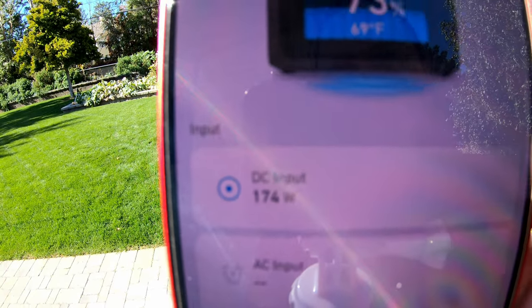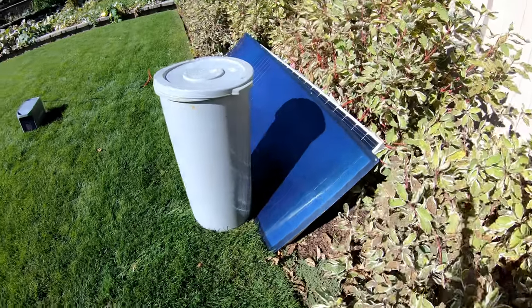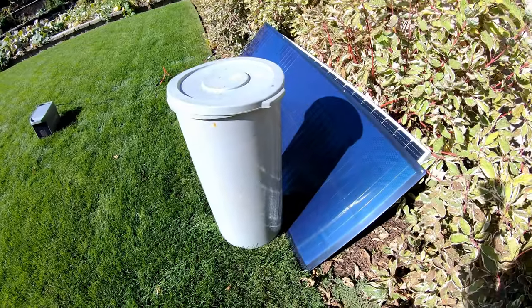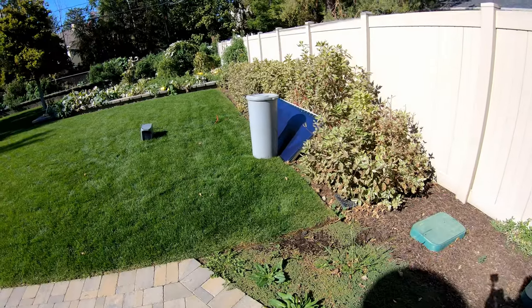Which is good, because they're both 200-watt panels. Let's test some shading. I've placed a trash can here, and you can see it's casting a shadow on the SIGS — 110 watts.